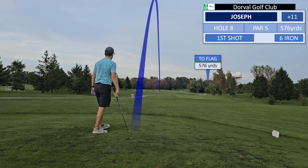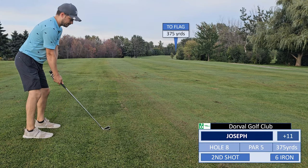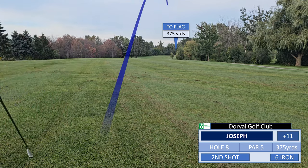On the fairway — oh my goodness! On the fairway, on the fairway. Oh my goodness.